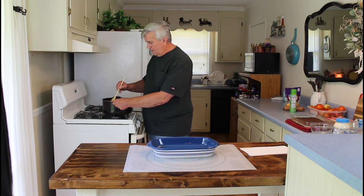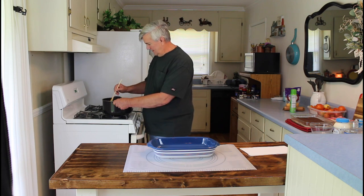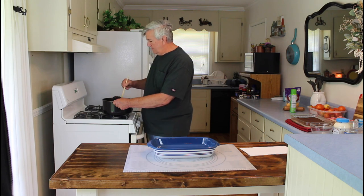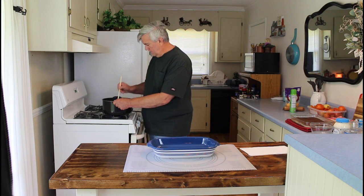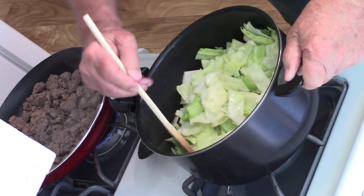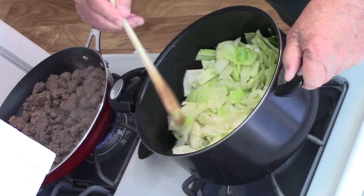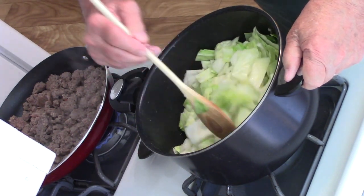We just happen to have some sausage in the freezer that we had prepped up ahead, so we're going to use sausage in ours today. But yes, I know a lot of people that put hamburger meat in it. I hadn't thought about corned beef but that would be great too, especially if you've been growing cabbage in your garden and you've got plenty of cabbage and you want to know how to cook it up. This is a great little casserole you can make. Now, this cabbage came from the store because I don't grow cabbage in my garden.